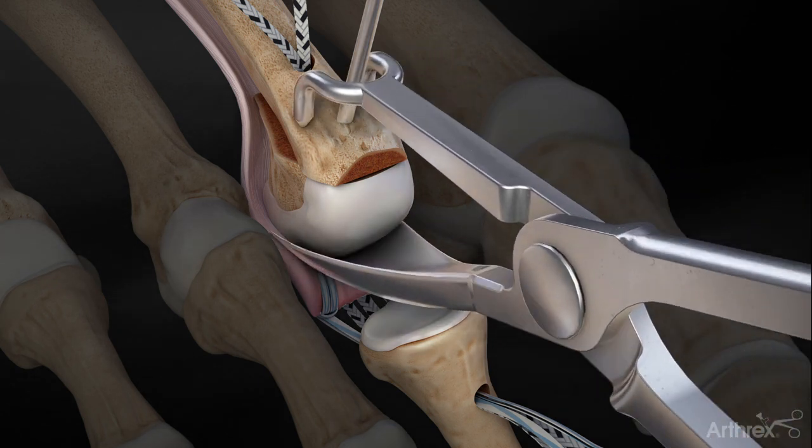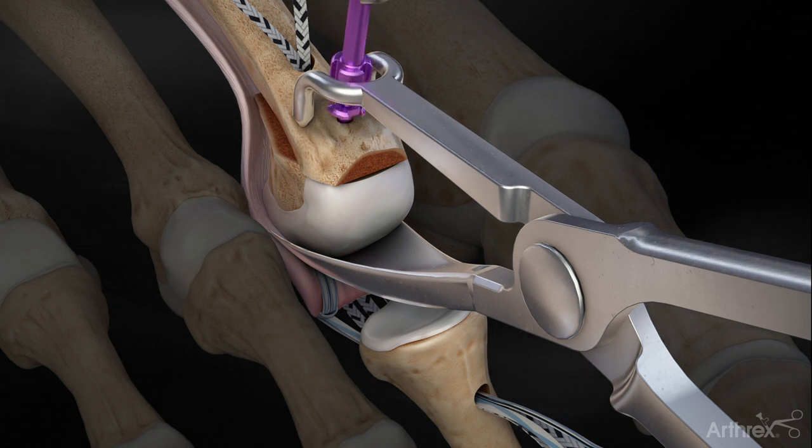At this point, place a quick-fix clamp at the site of the metatarsal osteotomy, remove the temporary K-wire fixation, and proceed to place a quick-fix screw to fixate the osteotomy.